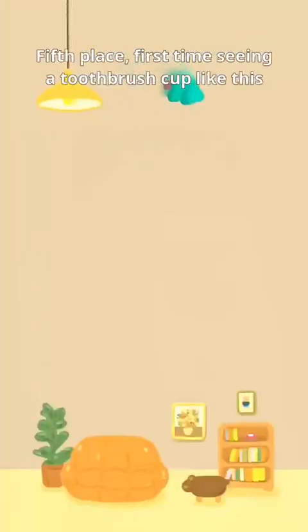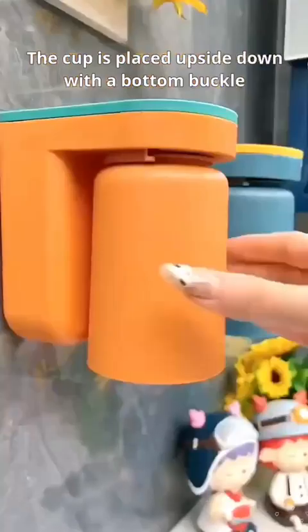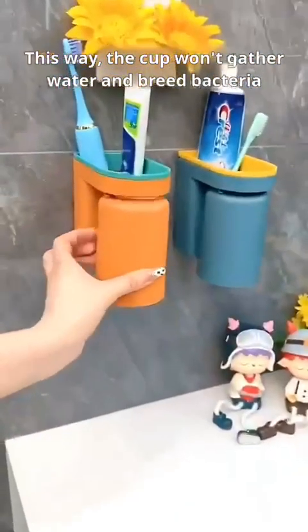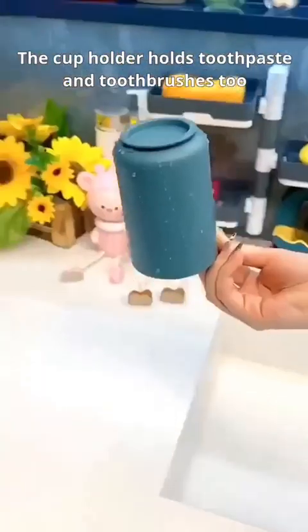5th place — first time seeing a toothbrush cup like this. The cup is placed upside down with a bottom buckle. This way, the cup won't gather water and breed bacteria. The cup holder holds toothpaste and toothbrushes too. The countertop looks neater now.